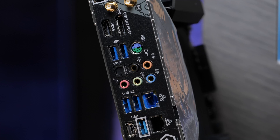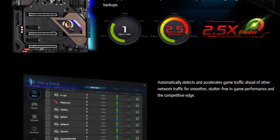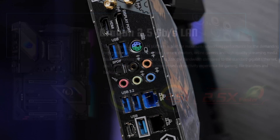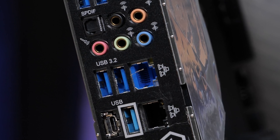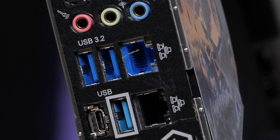It also has dual LAN, though the implementation surprised me. With the Z490 chipset, Intel officially supports 2.5 gig — they've got a 2.5 gig chipset nicely between their Server X550 10 gig and their 1 gig chipset. However, this motherboard uses a single 1 gig Intel NIC along with a Realtek Dragon 2.5 gig LAN. So if you get a 2.5 gigabit switch, you can use it, but it's not Intel's implementation.